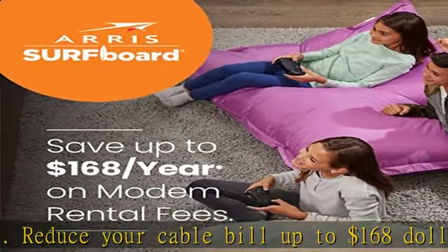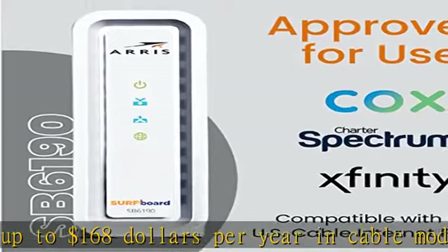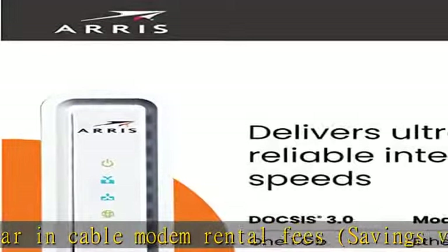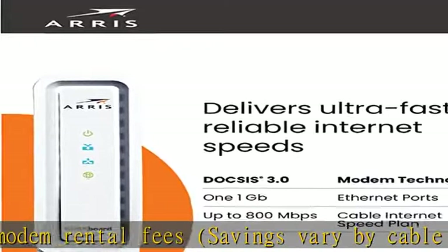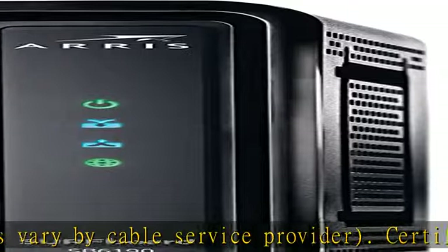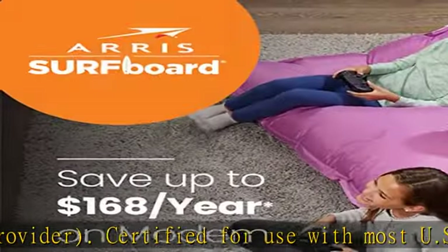The Surfboard SB6190 is compatible with major U.S. cable internet providers including Cox, Spectrum, Xfinity, and others. It's approved for cable internet speed plans up to 800 Mbps. Check your internet service provider (ISP) website to confirm compatibility.